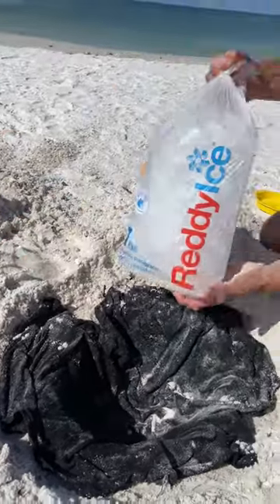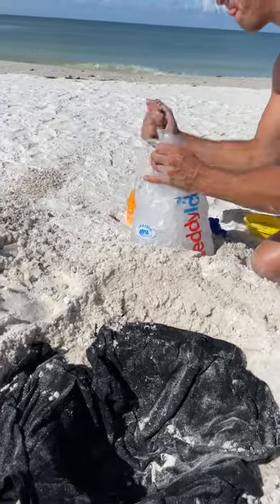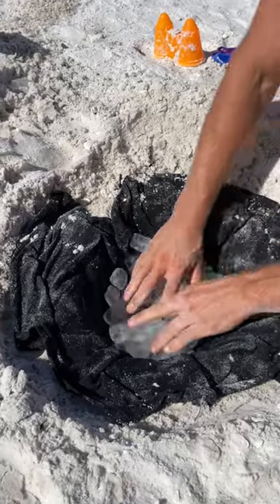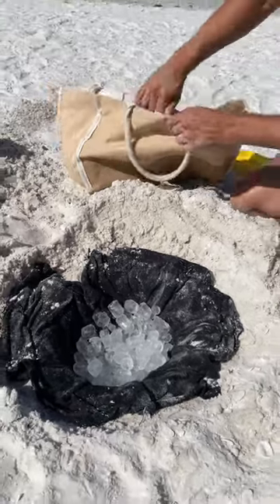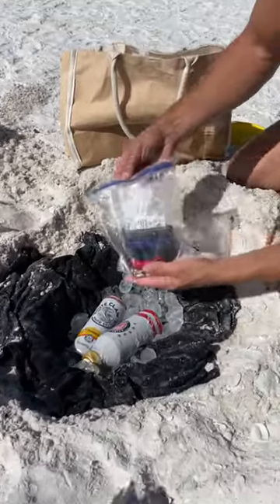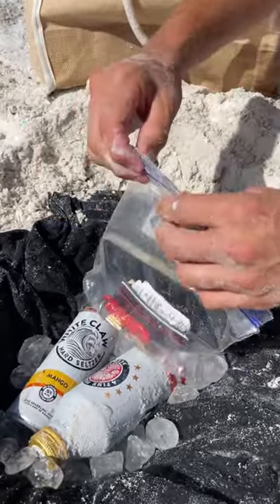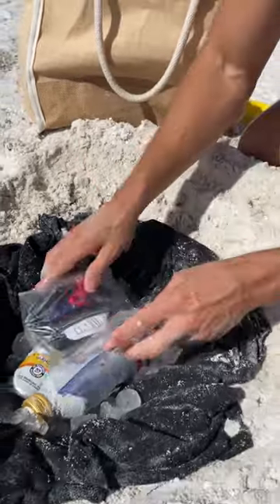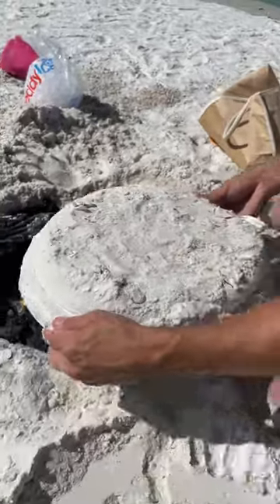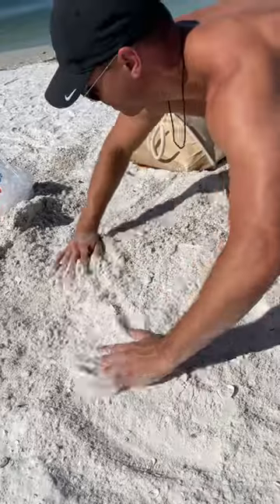Next thing you need is a bag of ice. Open that. Now that we have this, I'm going to pull my bag over here. Can you grab a couple things? Just going to take my wallet. So, the most important part — now we're going to take this, come right over here, right on top. And then completely bury it.